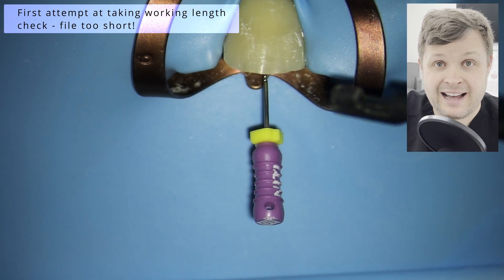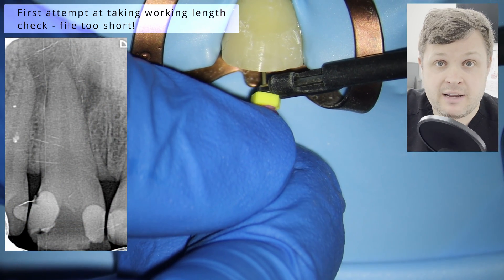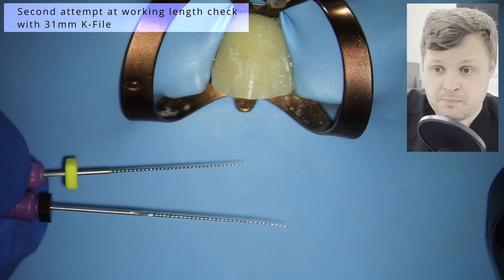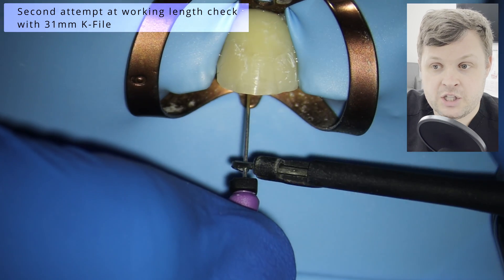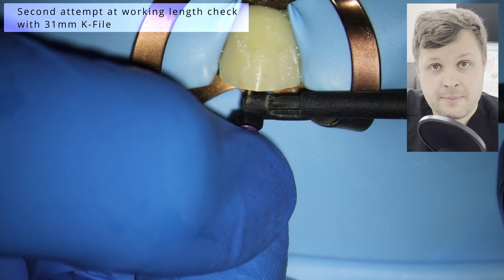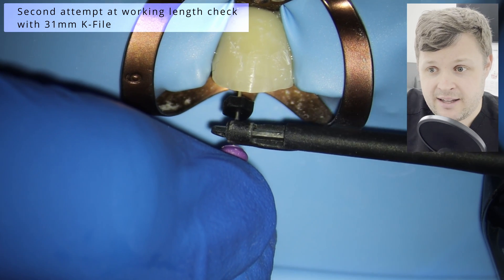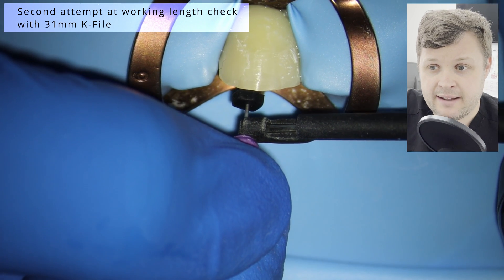Now I'm quite confident I can take a working length once the access is opened up, because I know from the x-ray this canal is humongous. I was using a size 25 K-file but it just wasn't large enough, so I pulled out these extra-large hand files — in this case a size 31mm K-file — which gives me latitude to hook the apex locator up and take an accurate working length.